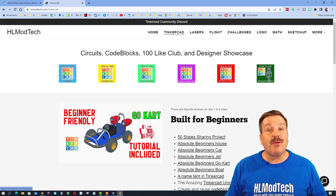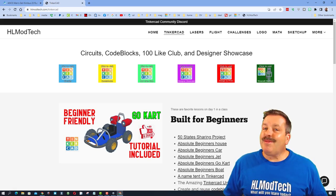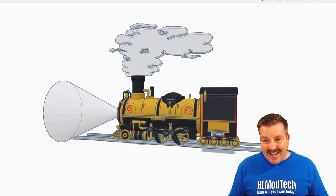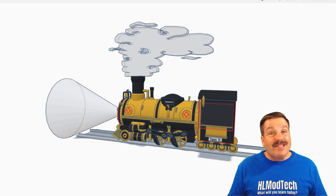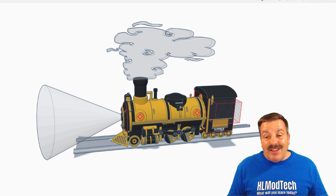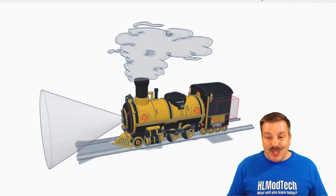I also want to highlight the Tinkercad community Discord — it is a fantastic place to talk everything Tinkercad. Now it's time to get to today's shout out. We have got another steampunk design, still loading, and it was created by Tom. Tom was one of my students last year and he started on my train project. I'm going to take you to that tutorial quick to show you just how far he pushed past it.